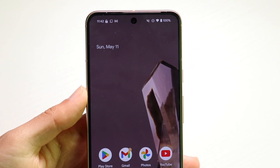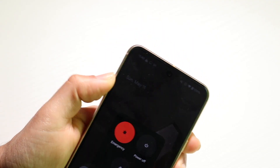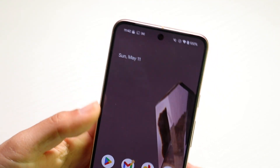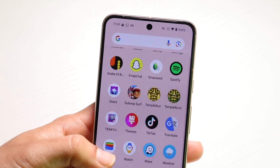If that doesn't seem to be working, you can also try restarting your phone — just grab the phone and click on Restart. If that's still not working, you can also try going through and seeing if you can update your phone as well.